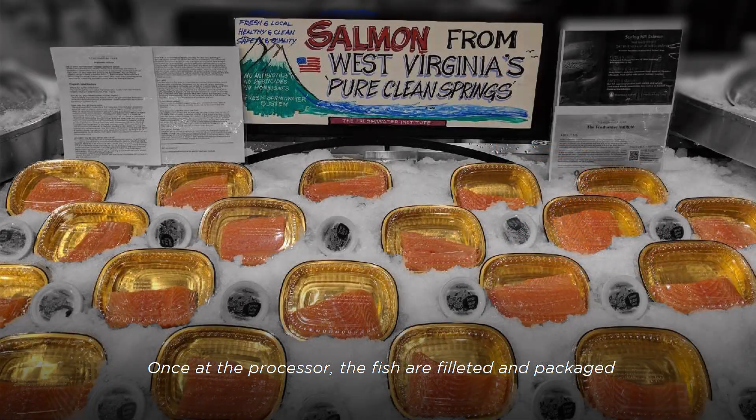Once at the processor, the fish are filleted and packaged and then sent to a seafood distributor. The distributor will then supply local grocery stores to test market fresh, locally raised Atlantic salmon.